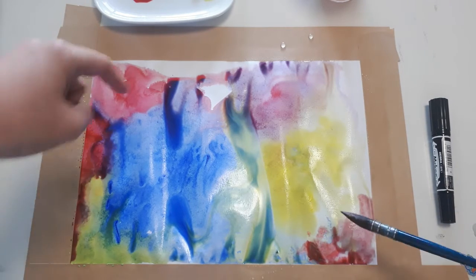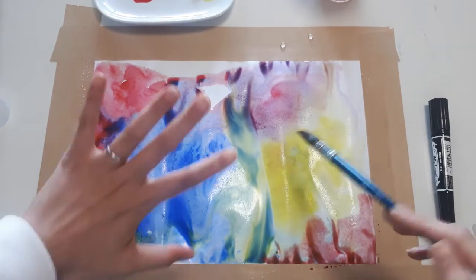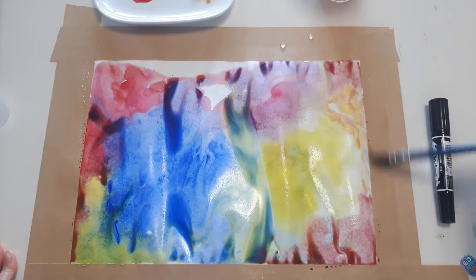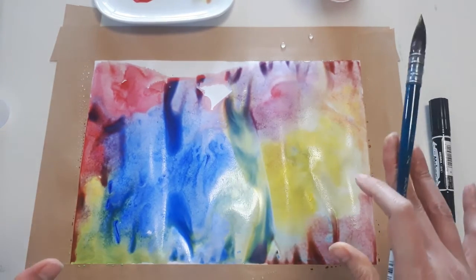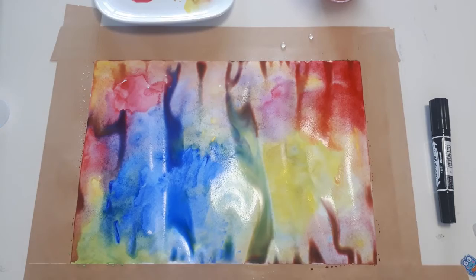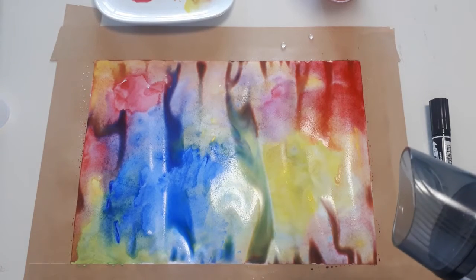You can add red in the middle and blue over there — it doesn't have to be exactly what I'm doing, so be creative! After you've filled in your piece of paper, wait for it to dry. Because it's very wet and will take a long time to dry, I'm going to use a hair dryer to dry it.